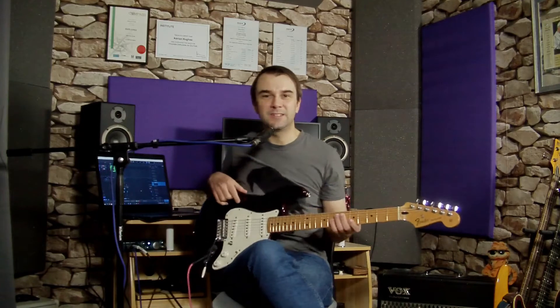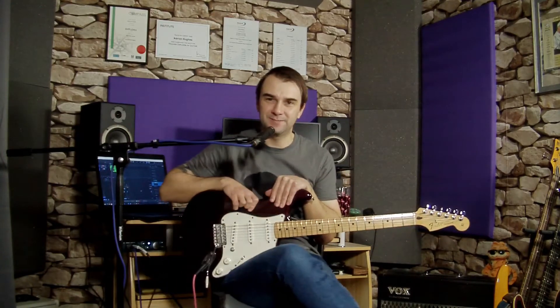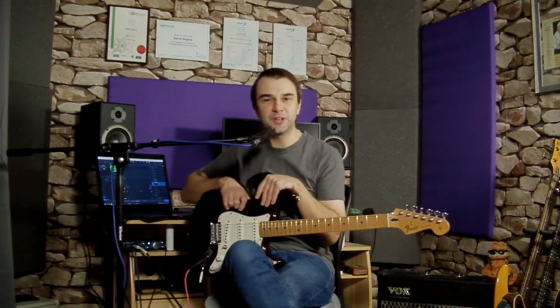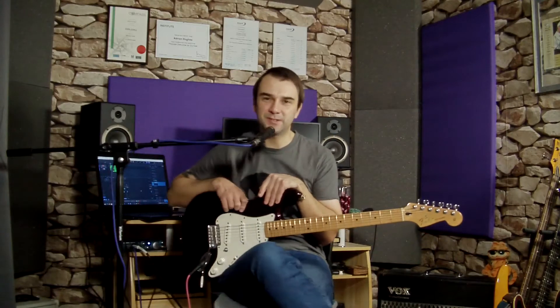Hi, my name is Ady, and today I'm going to teach you my Under and Over Alternate Picking Exercise. If you're new to my channel and you are learning guitar, please check out some of my videos and make sure you hit that subscribe button.